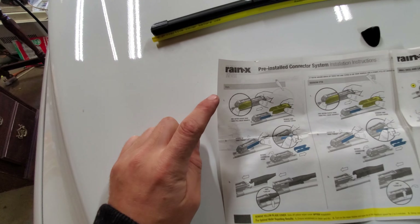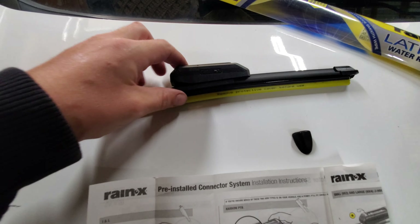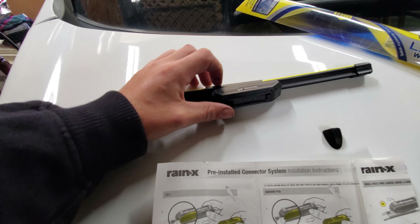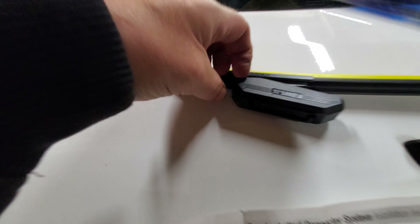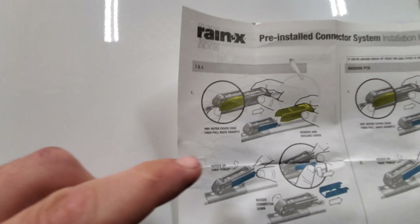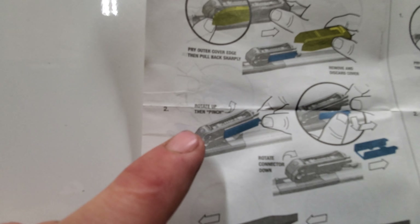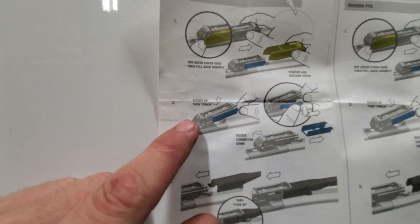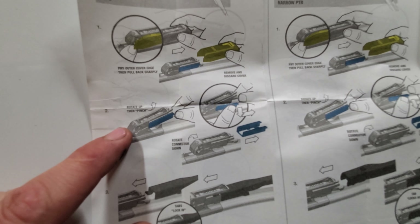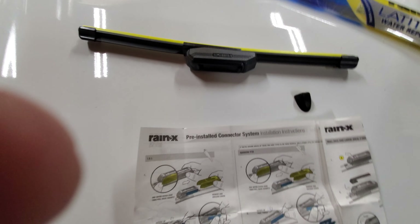For the INL arm, which this is, we have to remove the outer cover. You just pull out the sides here and pull back and it'll come off. Then we will rotate up the thin piece and pull that out.